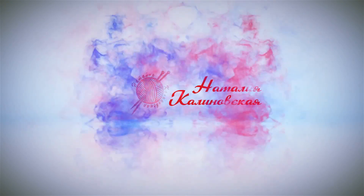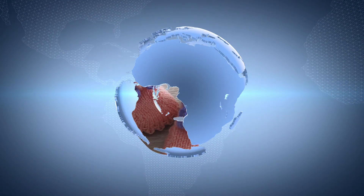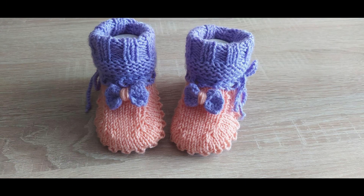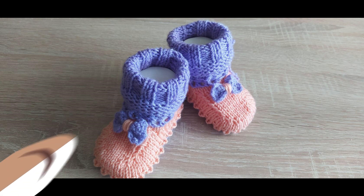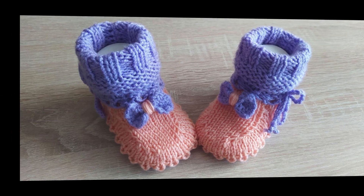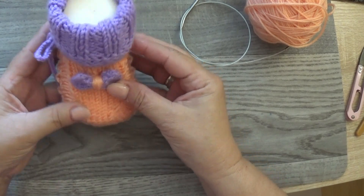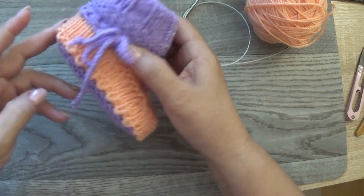Добрый день, дорогие друзья! Сегодня вас ожидает показ симпатичных нежных пинеточек в этом видео.